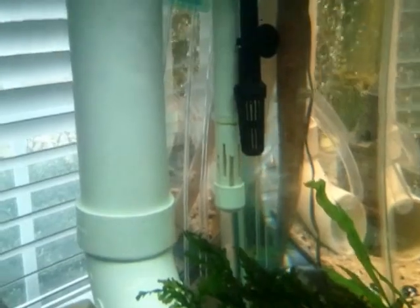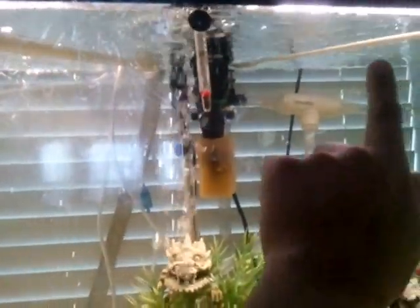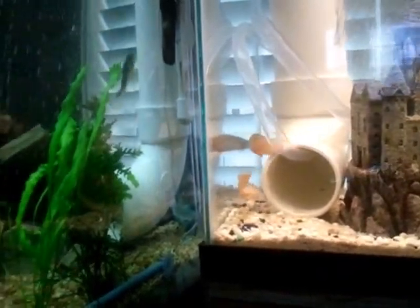The white tube right there is the intake for the canister, and it goes to the canister, and then the return for the canister is here in the 55. So the 55 has two returns — one there and one here — so it's receiving all the water from the filters.